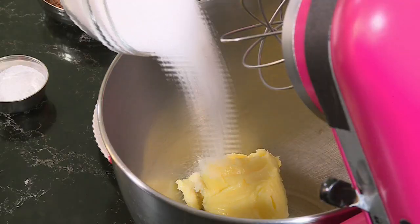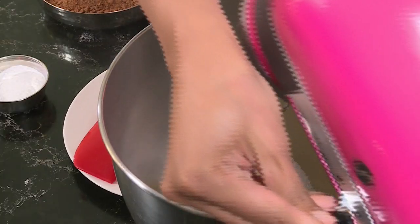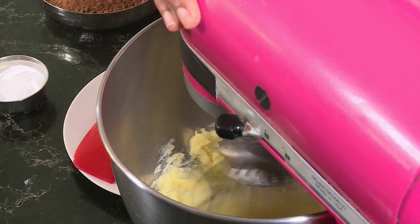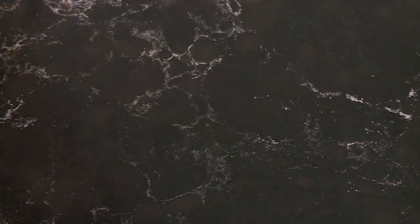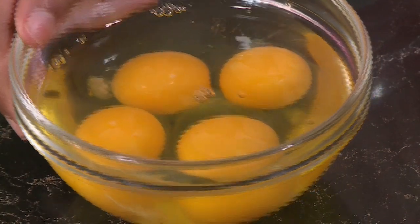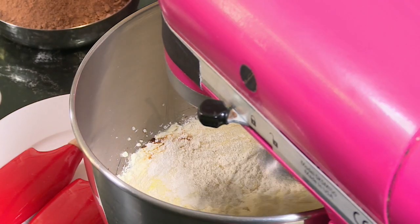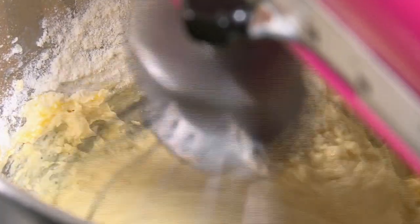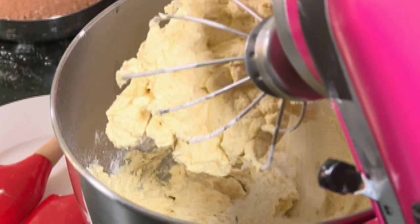We've got some soft butter in the mixing bowl. Add sugar — all of it going in. Let's cream the butter and sugar until it's light and fluffy. The sugar has dissolved slightly. Add the vanilla essence. I've got four eggs here — drop them in one at a time with a teaspoon of flour going in with each egg. Remember to beat well between each one.